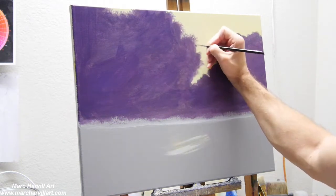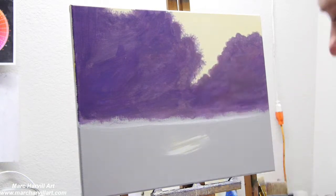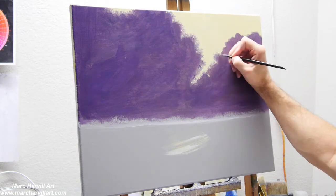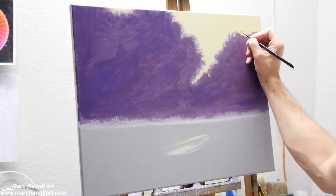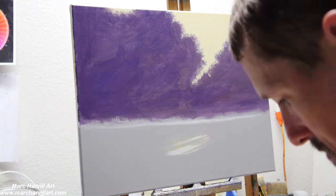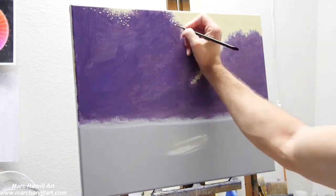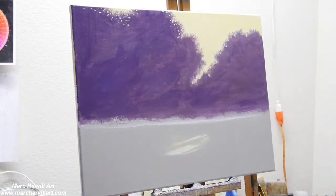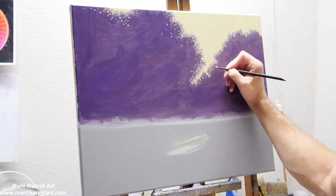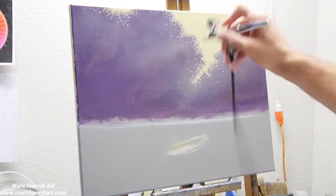Coming back now with my small round brush just to add a little bit of individual leafing around the edges of the treeline — some little limbs and leaves sticking out to give it more character and interest. Then going back into that pale yellow and adding some holes through the canopy so it appears as if we're seeing some sky filtering through the thick foliage.